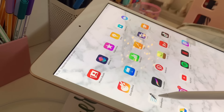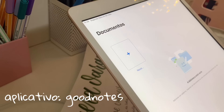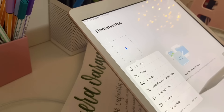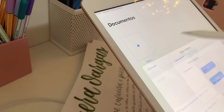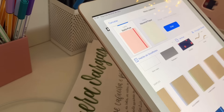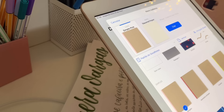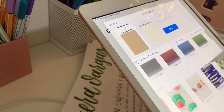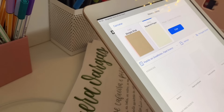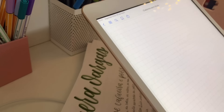O aplicativo que eu vou usar é o GoodNotes. Como ele funciona? Vai abrir essa página aqui e vai aparecer a pasta — dá pra você criar várias coisas, mas eu uso o caderno. Daí você consegue criar a capa pro seu caderno. Eu gosto muito dessa rosa branca aqui. Eu uso o papel branco e quadriculado — eu amo muito folha quadriculada.